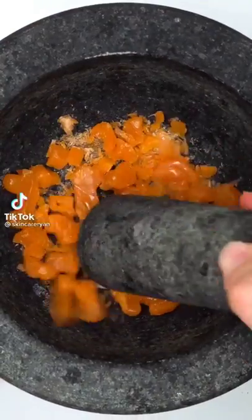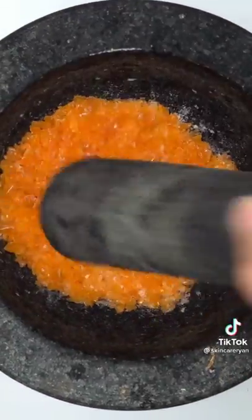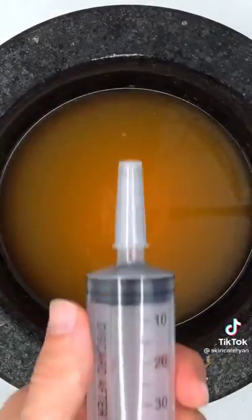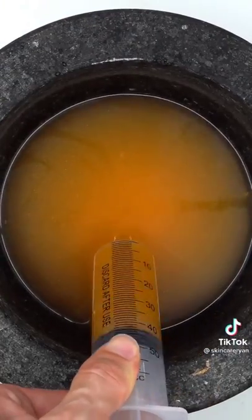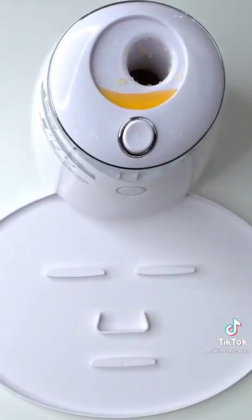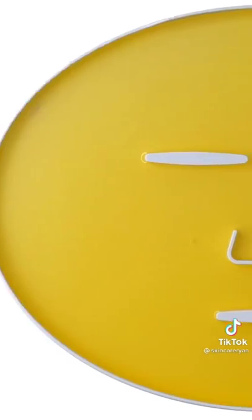Making a gingerbread man face mask. Smash, smash, smash — run run as fast as you can, you can't catch me, I'm the gingerbread man! Psych. Add some water, mix it up, bubbles, suck it up, inject the gingerbread man, add peptide, turn it on and dispense. Wait a few minutes and try it on. 10 out of 10!